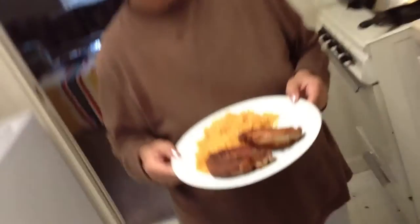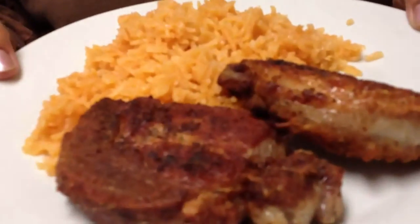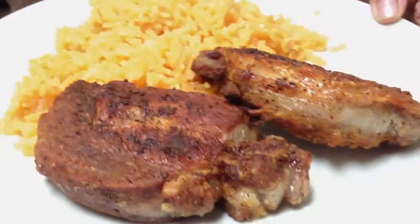We'll see you next time on Cooking with Mama, only on the Armando Romero show. Watch it. Yum!